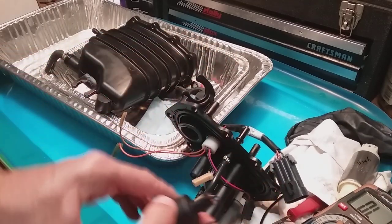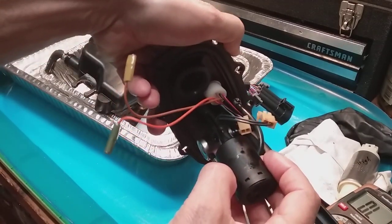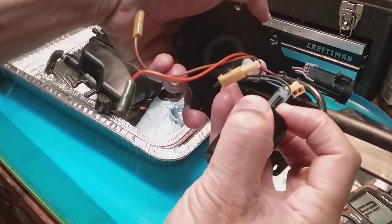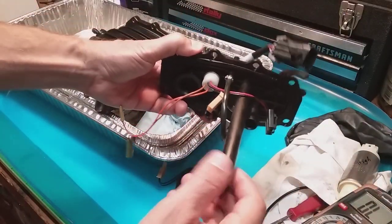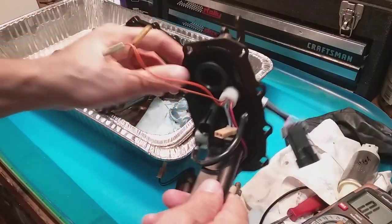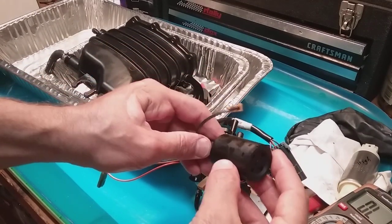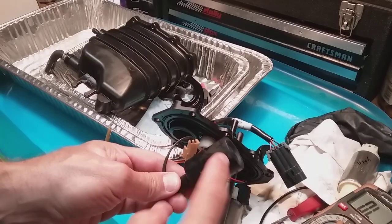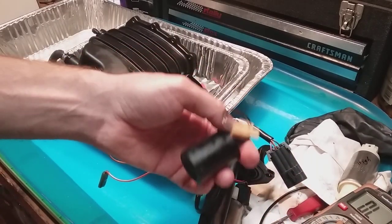Just so you know, the float is right here. This thing only comes out one way — it fits in here real easily. You've got to push these little clips — you can push them with a little tool, but be careful. Just push those clips gently to pull it out and that'll back out. You can actually take this apart and look inside — there's nothing in there but a little barrel with a magnet, I believe. This is easy to test.